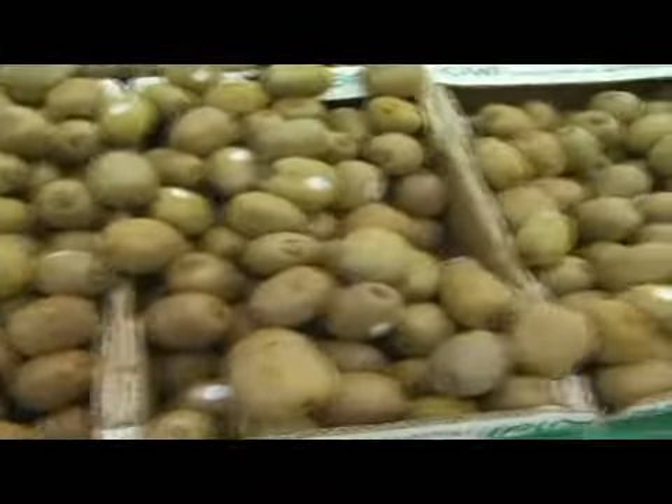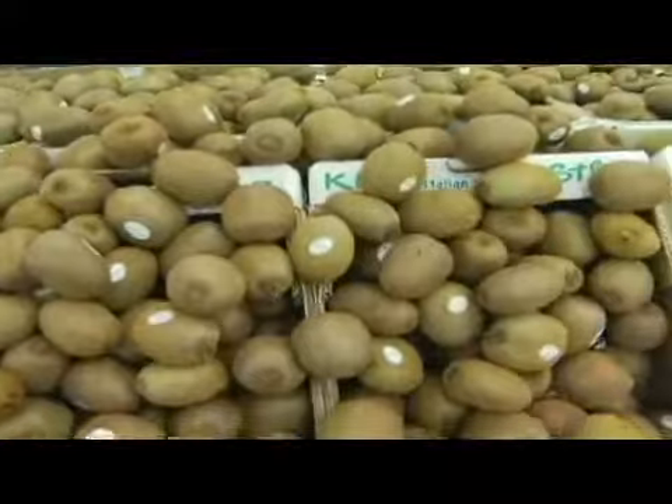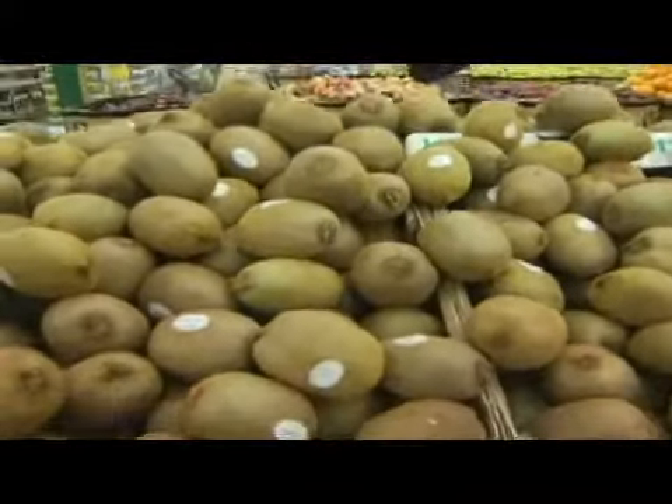So you're looking for the gold if you're looking for a nice firm one, and you're looking for the darker ones if you like them nice and soft.